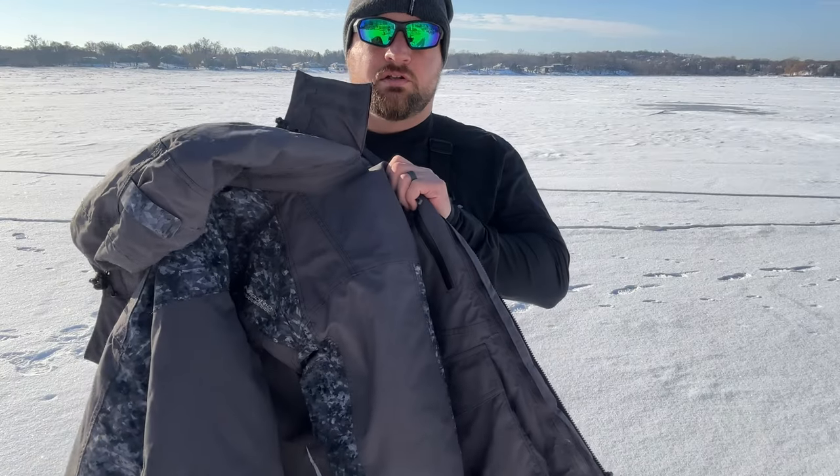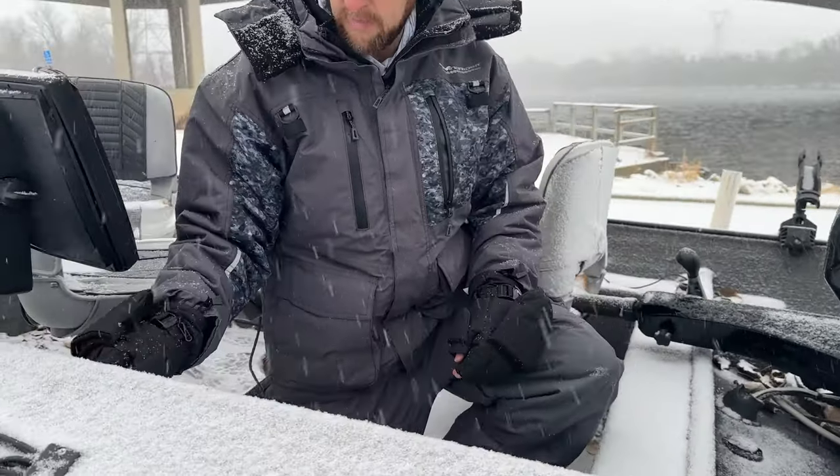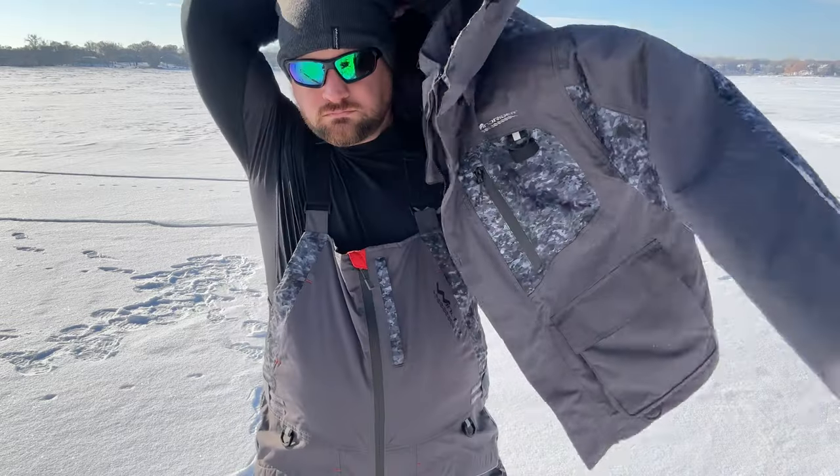This will keep you nice and warm. The nice thing is that the outer shell holds all the flotation, so you can remove the soft shell jacket if you want a less bulky setup. You can put it back on and you still have the full flotation built into this jacket.